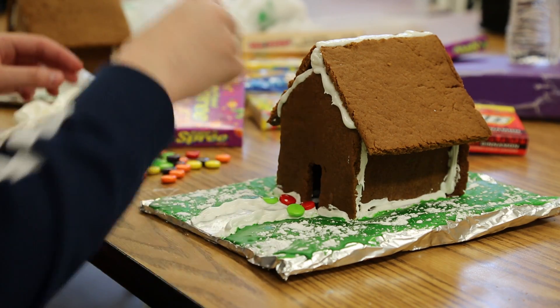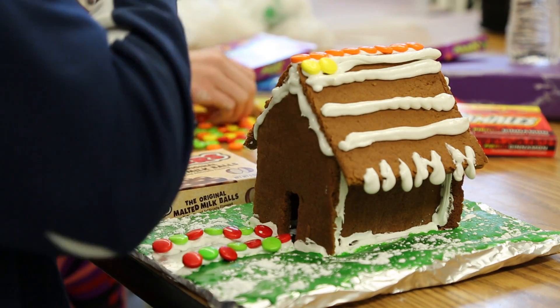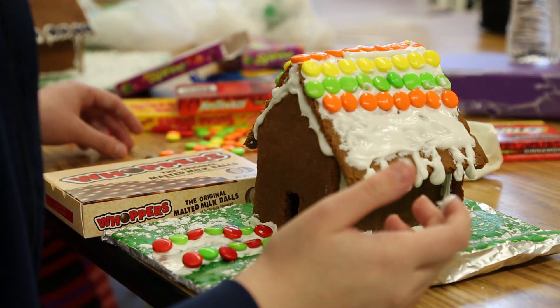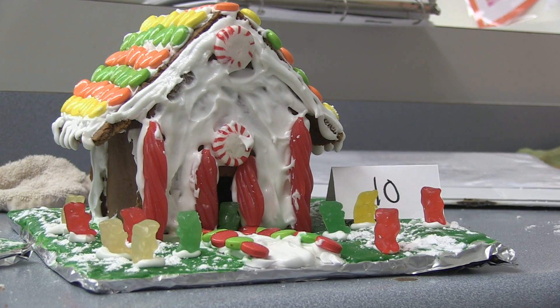I'm Isabelle, a 9th grader at South Davis Junior High. My favorite part of making gingerbread houses would be just decorating them and doing your own thing and making your own design. I learned that you can be yourself and express who you are through whatever you choose to do — through the decorating you can express who you are and what you like to do.